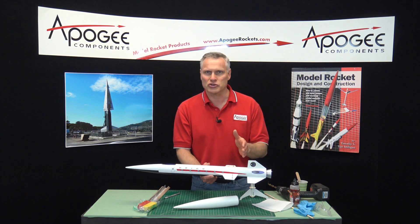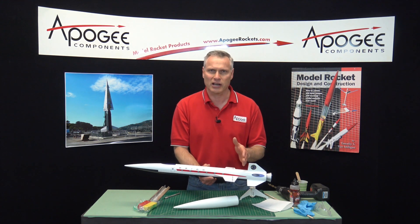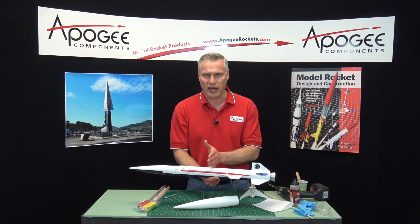Finding the center of pressure is done with software like our RockSim software, where you can get it at apogeerockets.com. Once you figure out where your center of pressure is, the center of gravity always must go in front of that.